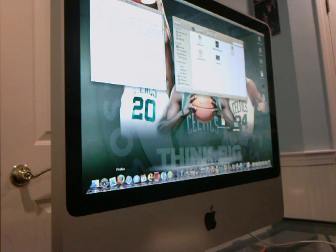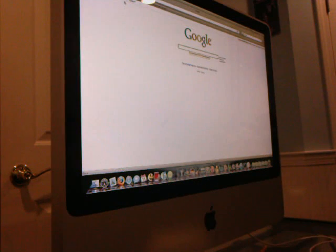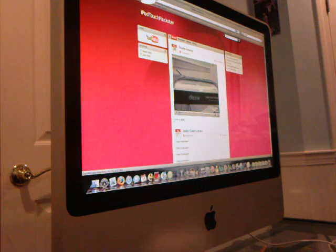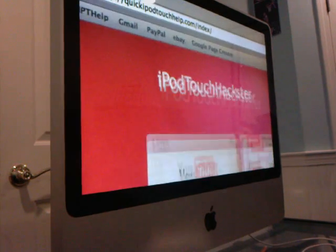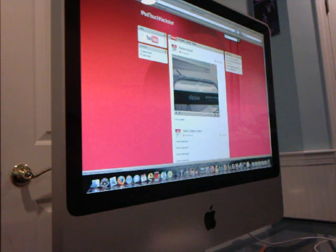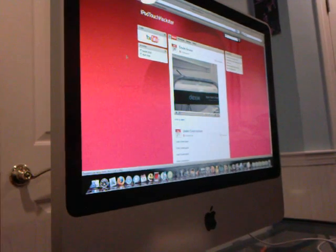What you're going to do is open up your Mozilla Firefox browser and go to quickipodtouchoff.com. I want you to check that site out — it has amazing stuff like downloads, website layouts, donate videos, and firmware. A lot of cool stuff, so go check that website out.